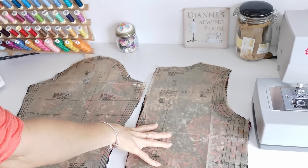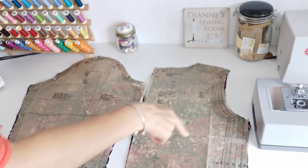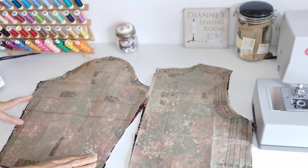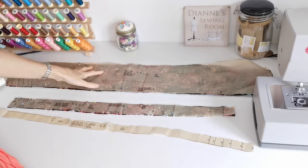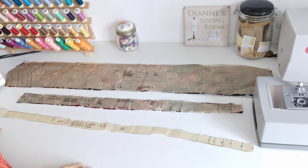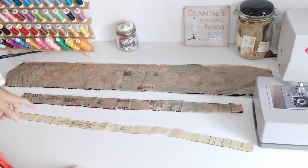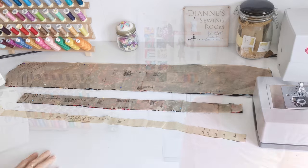Here we have your bodice back — you're going to cut two pieces. This is the direction of grain; note your markings. Here we have the sleeve — you're going to cut two pieces; the grain line goes this way, note your markings. Here we have our tie end — you're going to cut two pieces; this is your straight grain. This is your neck band — again you're going to cut two pieces; note your notches. And here we have the waist elastic guide — you'll need this when you come to cut your elastic.